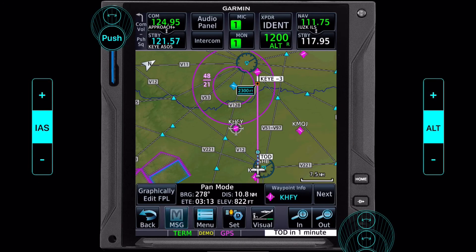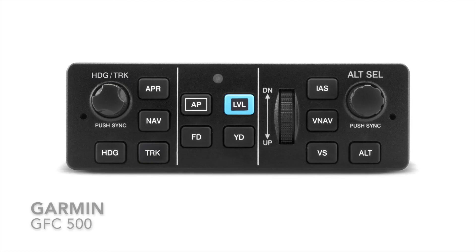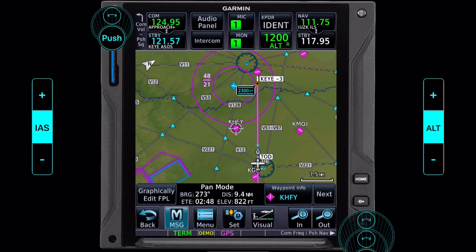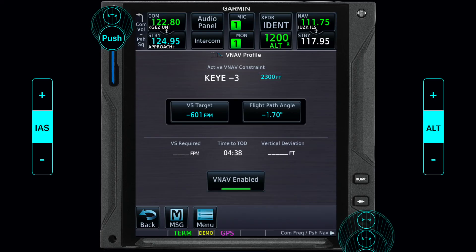Okay, so we just got our vertical track enunciation — top of descent in one minute. When using an autopilot such as a GFC 700 that has a vertical nav mode, that is your cue to press VNV or the vertical navigation function. That will cue it up, and as soon as you reach your top of descent it will begin a descent to your preselected altitude. If your autopilot does not have a vertical nav function — which most of them don't — you're going to have to manually select a rate of descent that works. You can do this from the VNV profile page under utilities.